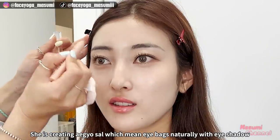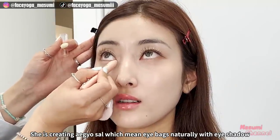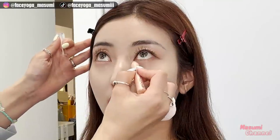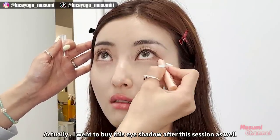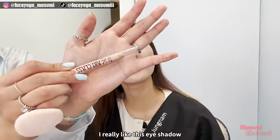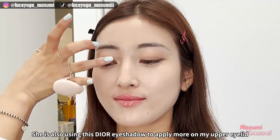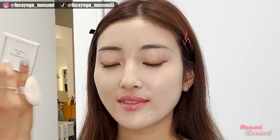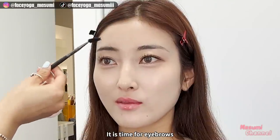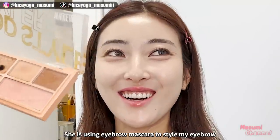She is creating aegyo-sal, which means eye bags, naturally with eyeshadow. I actually went to buy this eyeshadow after this session as well — I really like it. This looks so natural. She also uses eyeshadow to apply more on my upper eyelid. It's time for eyebrows — she is using eyebrow mascara to style my eyebrows and color them.